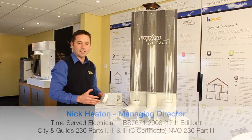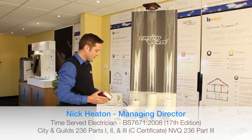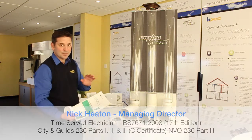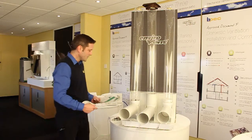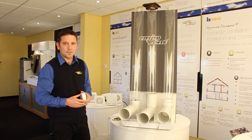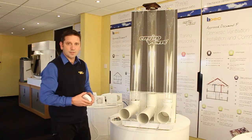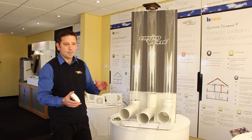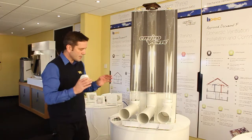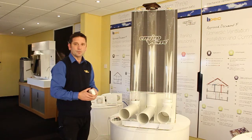There are millions of domestic fans installed in homes across the UK every year. Since the implementation of the building regs Part F over the last couple of decades, there have probably been tens of millions of fans installed. We've got millions of fans installed in walls all over Great Britain, and yet we've got over 5 million properties still suffering from condensation and mould. The aim of today's demonstration is to prove why some fans work and some don't once installed.